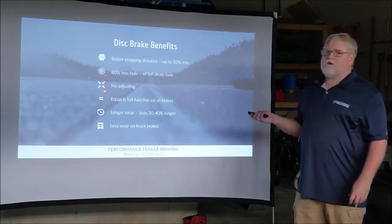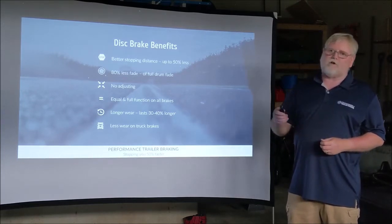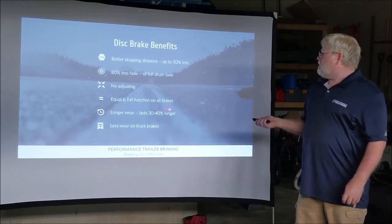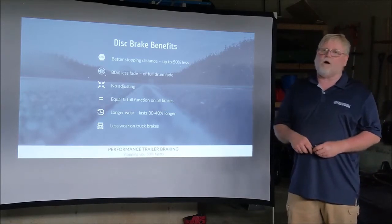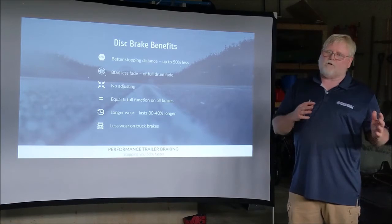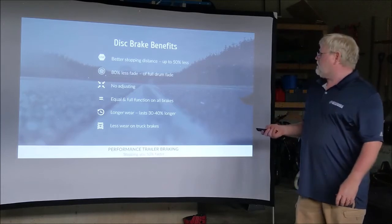There are no adjustments necessary. The only adjustment you could ever really need to do is in your truck when you adjust your brake controller itself. Another big key point is equal and full pressure in all four or six tires, so you're not getting a swaying motion or fishtailing when you put on your brakes — it's going to stop all four or six wheels at the same time.